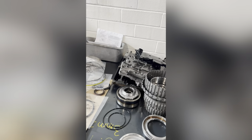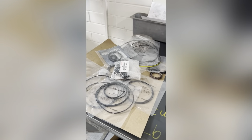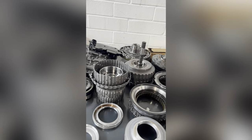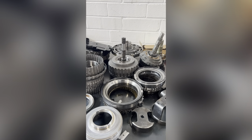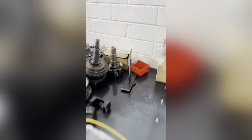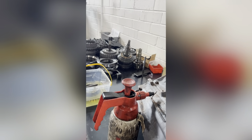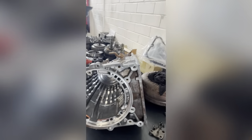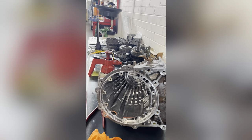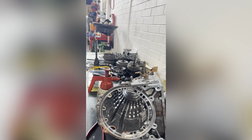What's up guys, good day to everyone. Today we just received the parts for this automatic transmission for Hilux 2016. We're gonna start doing this, but I can't film the whole process of assembling this gearbox as it's too much time — just give you some important details, so stay tuned.